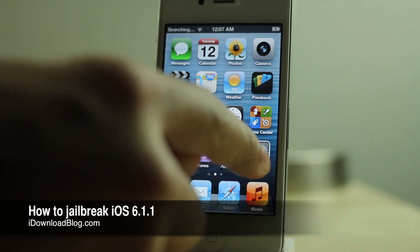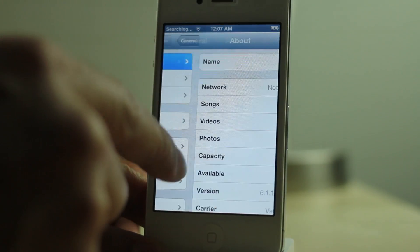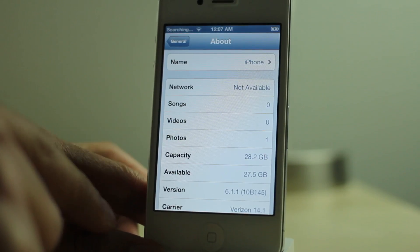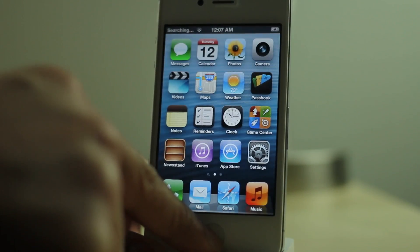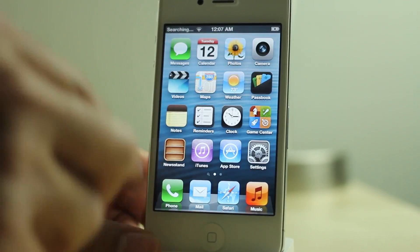How's it going ladies and gentlemen? This is Jeff with iDownloadBlog. I'm going to show you how to jailbreak iOS 6.1.1 on the iPhone 4S. You can see I'm running 6.1.1 right here on my white iPhone 4S. So I'm going to show you how to jailbreak this. Let me just prove to you that this is an iPhone 4S — here we got Siri running right there.